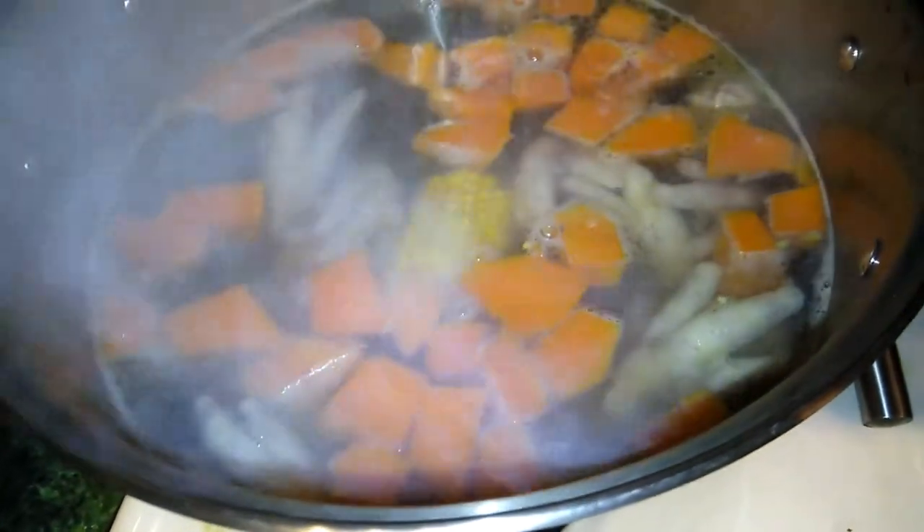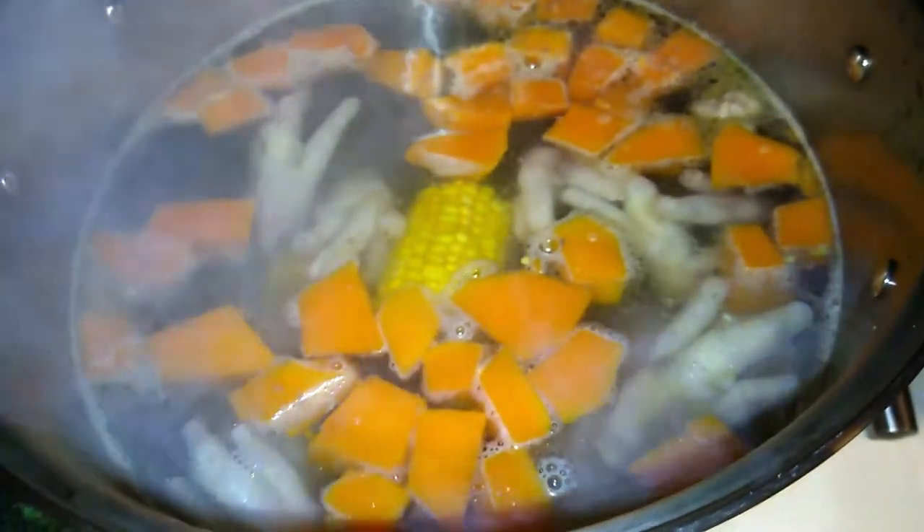I was looking for yellow yam but the store I went to didn't carry it — they only carry the white one, so I didn't get yellow yam. I think I'll use sweet potato instead. I do have sweet potato so I'm going to add that in a little later.